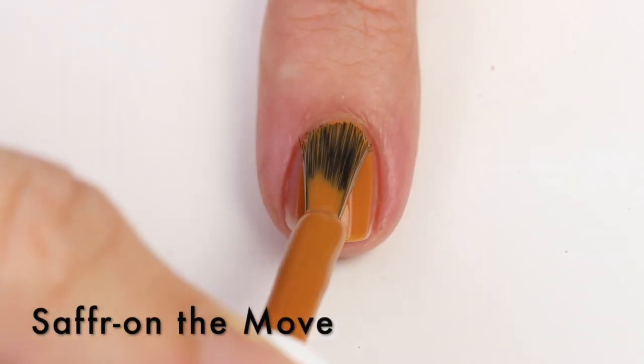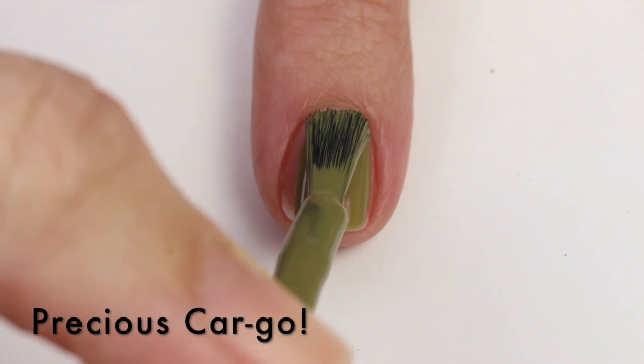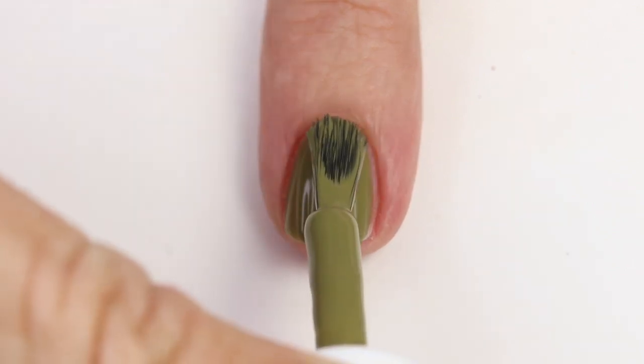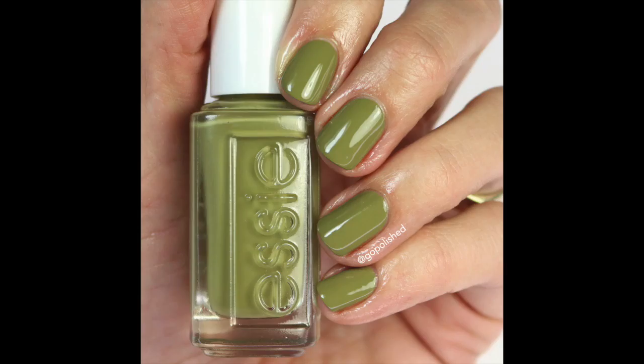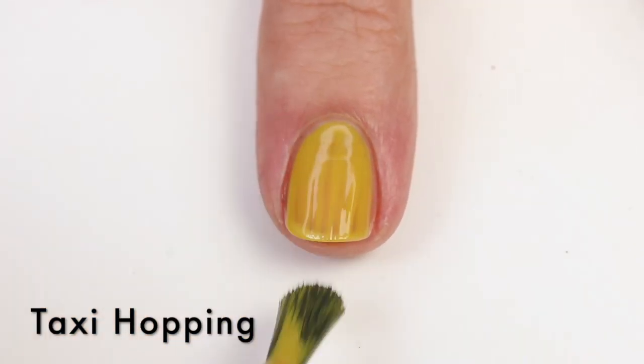Cold Brew Crew is a nice brown but quite unique because it has some red and yellow in it, making it different from a straightforward brown. It's got a fantastic formula — opaque in one coat, maybe two. I always like to do two anyway because I like the built-up look. Then Saffron on the Move is a nice kind of pukey yellow — newborn baby poop color, honestly — but I like it. It's got a good formula, probably opaque in about one coat. And Precious Cargo is one that a few of you messaged me about, saying I'd love it, and obviously I do. It's one of my favorites — a really unique green with a fantastic formula. I did two coats.